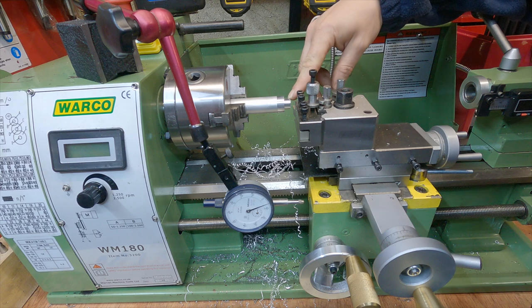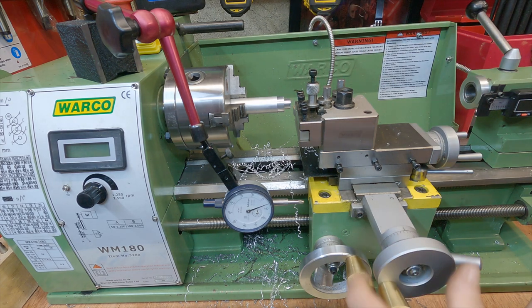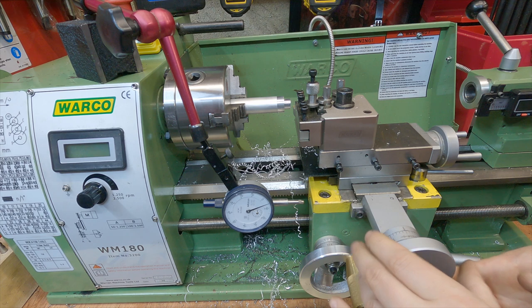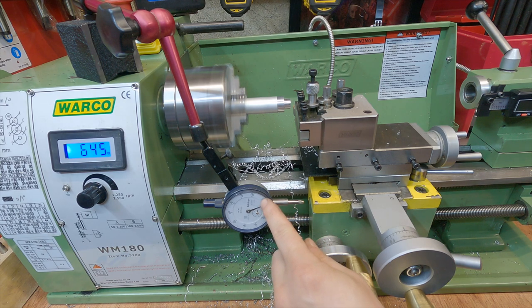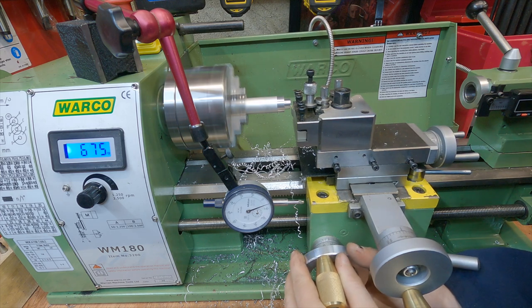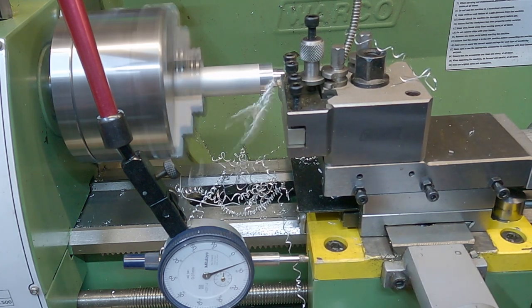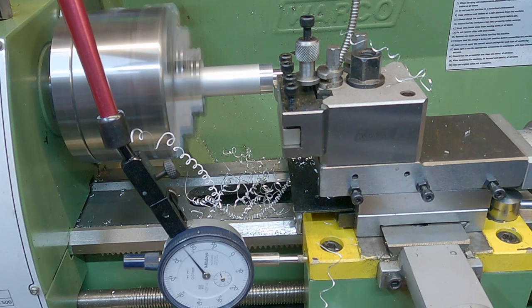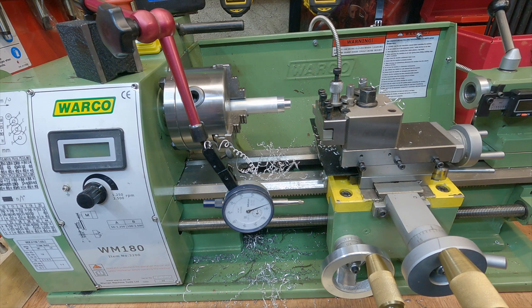Our shaft is now currently at 13mm and our target diameter is 11.9mm, so I'm going to dial in a depth of cut of 0.4mm to play it safe. We'll do this cut, take another measurement, and see where we're at. Each pass I'm taking the DTI up to 0.05mm shy of zero. After measuring, we're actually really close — it's looking like about 11.95mm.